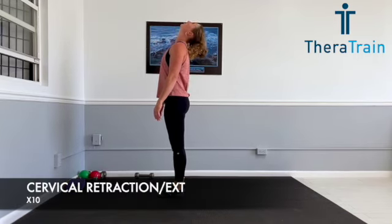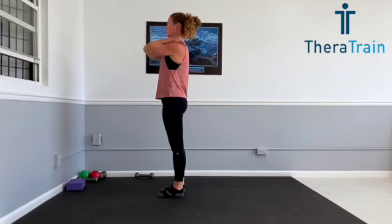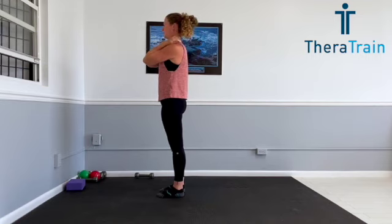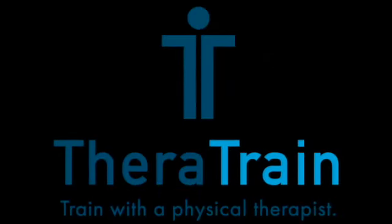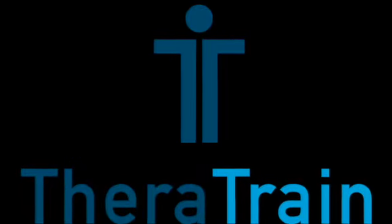We're going to end with a little bit of a cool down. You're going to do the same movement that we did at the beginning — that cervical retraction extension. What you're actually looking for here is if your neck feels any different than when we first started. If it feels any tighter, it's telling you that you probably used too much weight or most likely lost your form during those last two more challenging exercises. It gives us a gauge of what weight to use and how to look for our form. If it feels the same or better, you probably did everything right. Excellent job today, everyone. I look forward to seeing you again. You can visit my website at theratrain.org for more videos or to reach out to me personally. Have a great rest of your day.